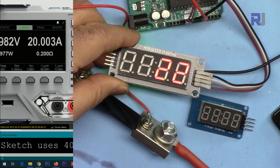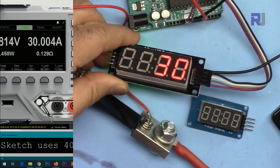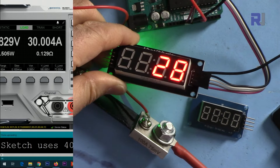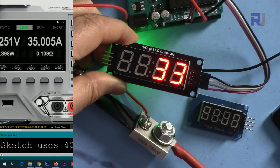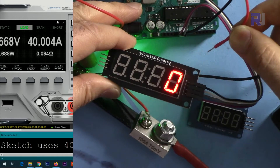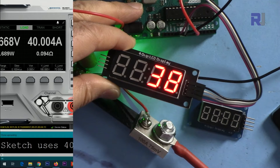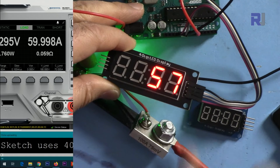The decimal point is discarded, so let's go to 30 — the display reads 30. Now changing to 35 — it reads 35. Going to 40 — and the display reads 40. If I remove the load it goes to zero. Setting 50 — the display reads 50. Now changing to 60 — the display reads 60.